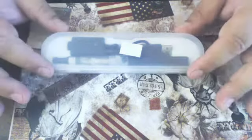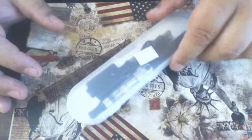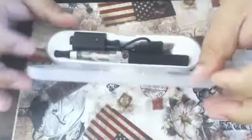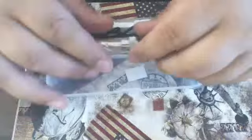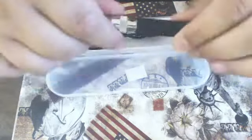Hi, this is instructions on how to use your new e-cigarette. First of all, the cigarette comes with the battery, which is this part, and the clearomizer, which is this part.